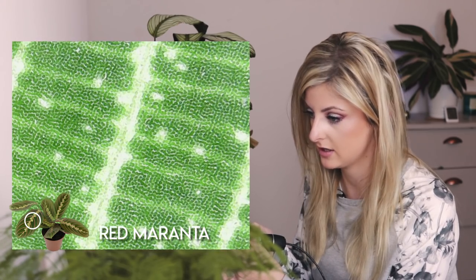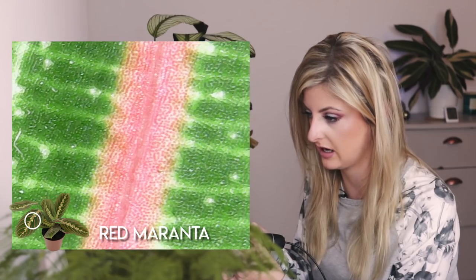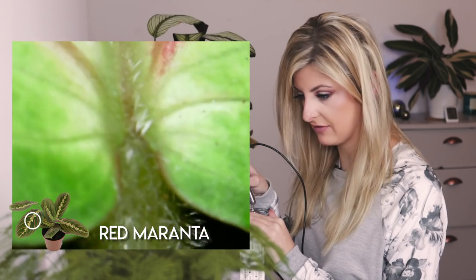Oh my God — if you're going to do this for the Peperomia, proceed with great caution. It's so cool, look at that. That's what I want to see. Ew, it's so hairy. Ew, and it's got little hairs going up at the start of the leaf. Oh my goodness.